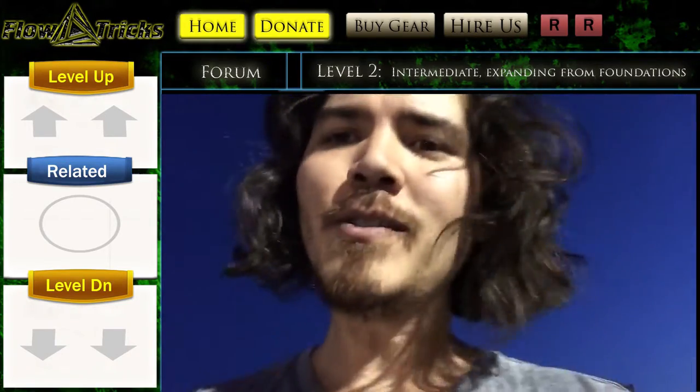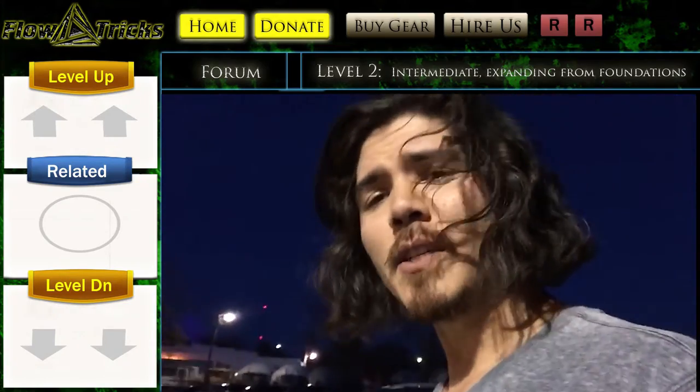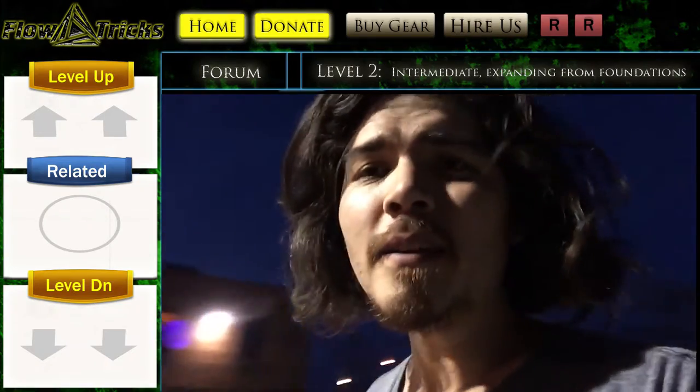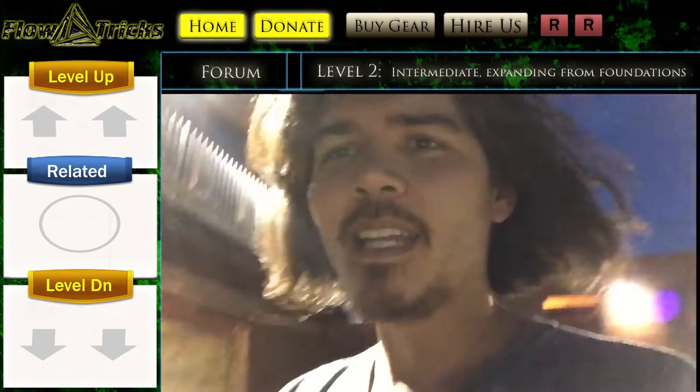Enjoy this staff video. If you have any requests for other videos — poi videos, nunchuck videos, staff, double staff, or more — just holler. Even if I can't make it, I can find someone that can. Alright, peace.